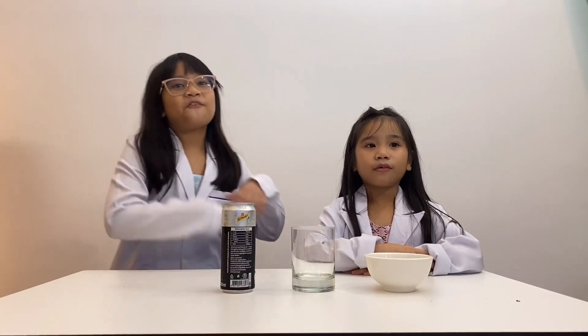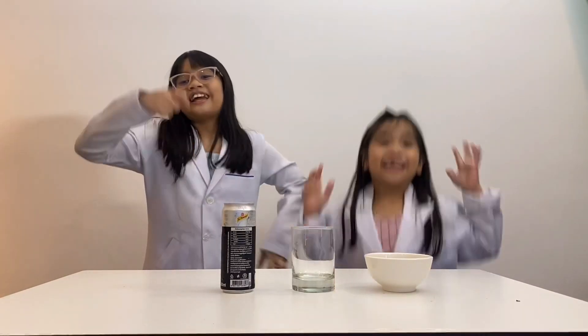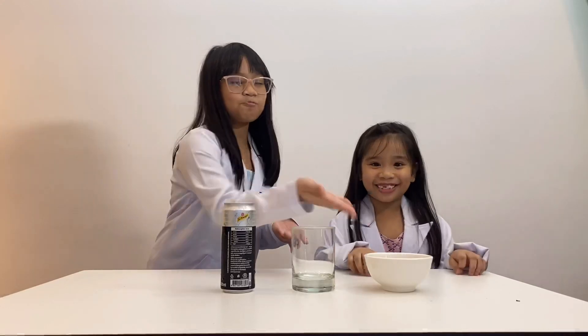Welcome back to Faye and Foley's channel, Kids Science Experiments. Today we are going to do another experiment called Dancing Raisins.